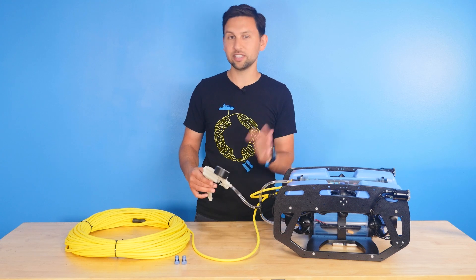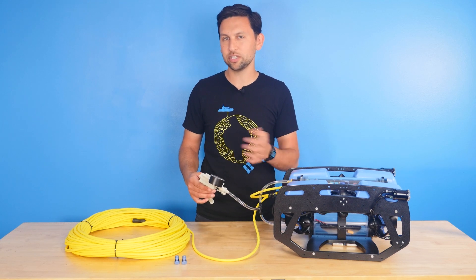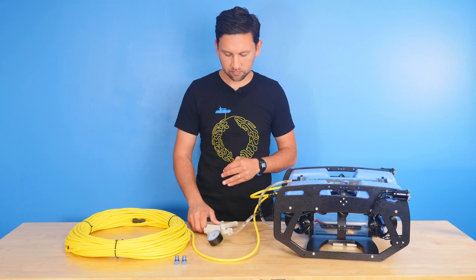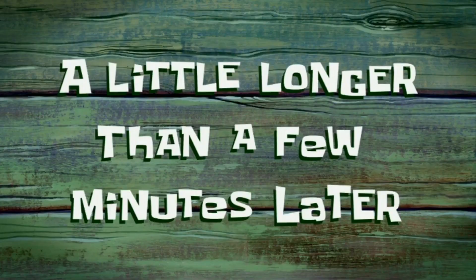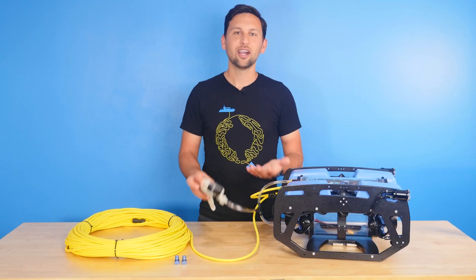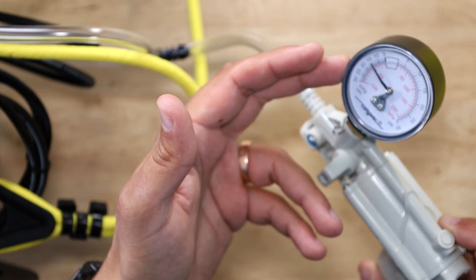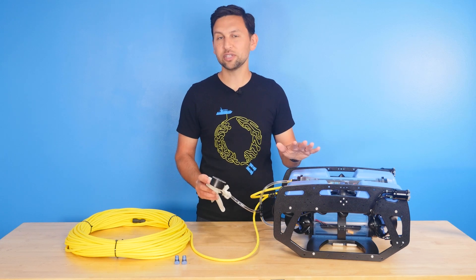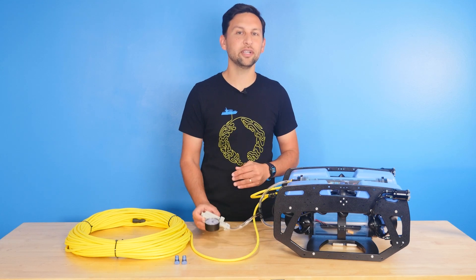And now we're just going to sit and wait about 10 minutes to make sure that it doesn't lose any of its vacuum pressure in the meantime. A little longer than a few minutes later — all right, 10 minutes later, we're still at 15 inches of mercury on the vacuum gauge. So we can be pretty confident that we're not losing any pressure, and if we put this ROV in the water, we're going to have a good experience.